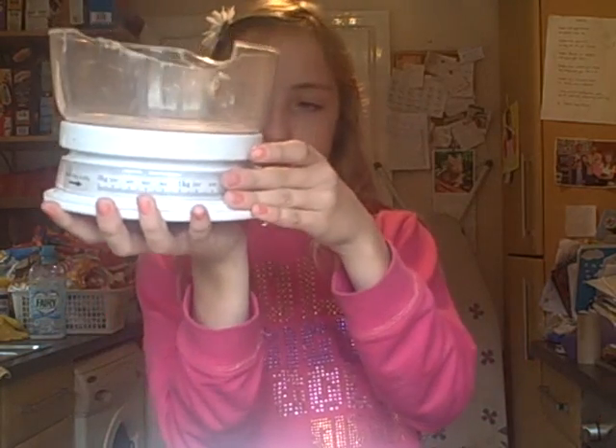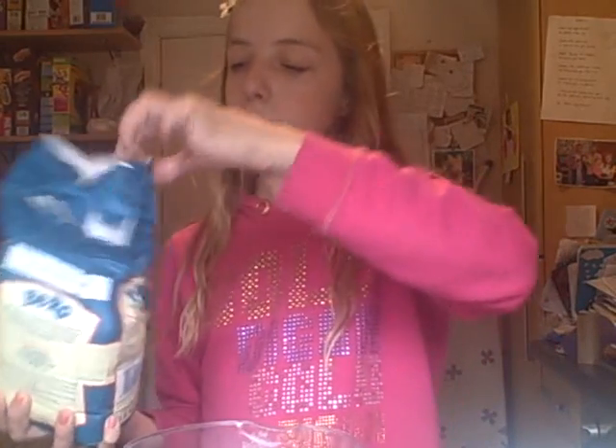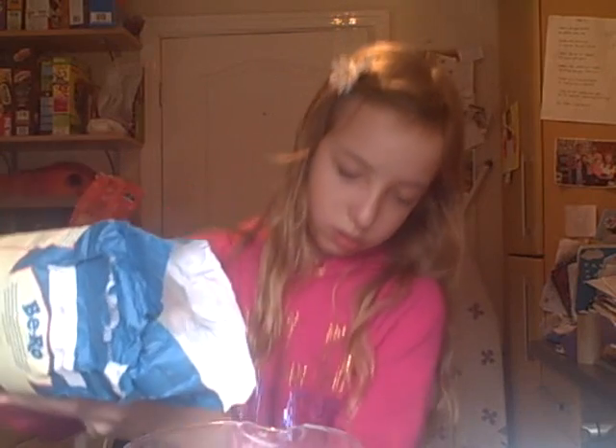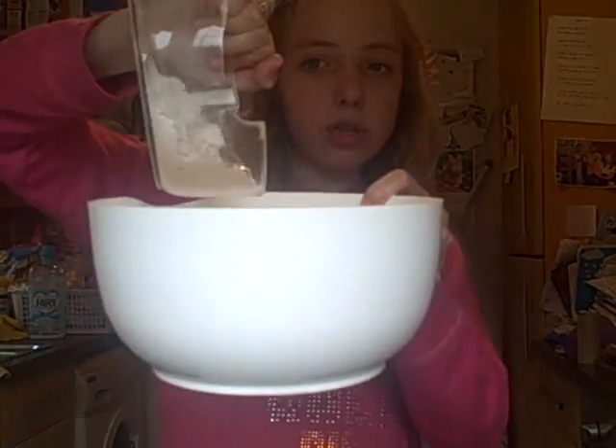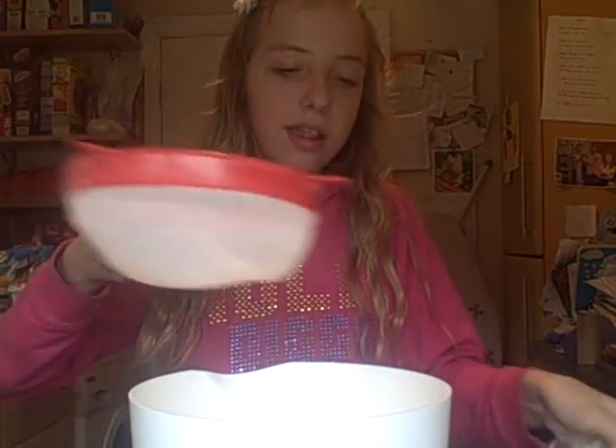Set your scales to zero like so, then place it flat on the ground and pour in your self-raising flour until it gets to four ounces, which is where we need to be. That goes into the main bowl. You're meant to sieve the flour, so like this — pour it all into the sieve.